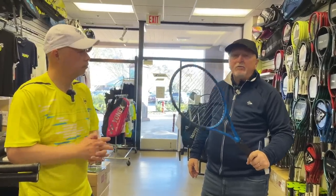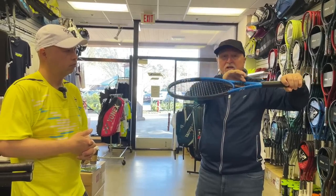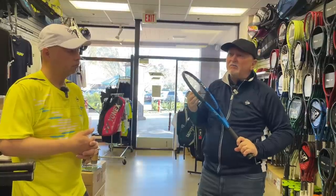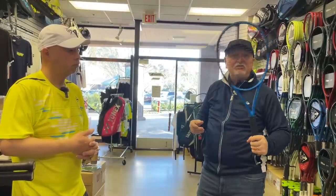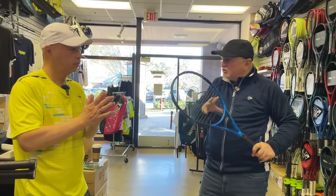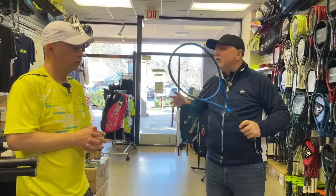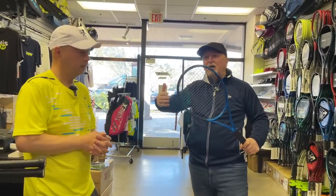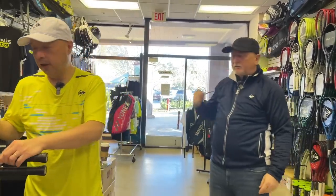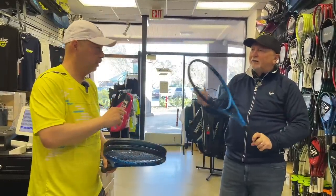Who would play with the Tour? It's 21-23-21mm beam, definitely a player's stick. I'd say aggressive baseliners or counter-punchers, probably 4.0 and above — maybe 4.0 to 5.0. Because of the weight and balance it's more suited for singles-type play. Now let's move on to the top-selling racket in this line and maybe all of Dunlop: the FX 500 regular in 100 sq. in.